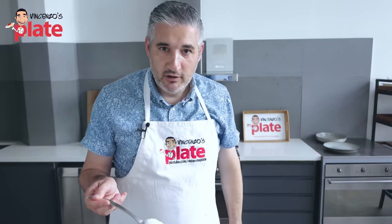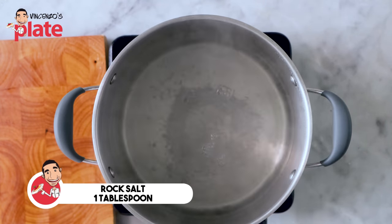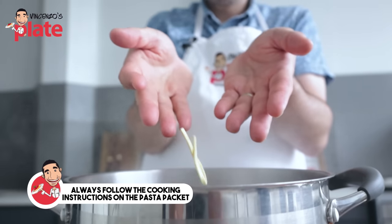The zucchini are ready. It's time to boil the pasta. I've got a large pot with just enough water. One tablespoon of rock salt. The water is boiling, which is perfect — now we can cook the pasta.